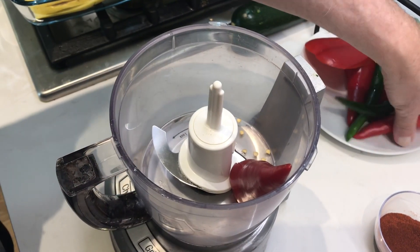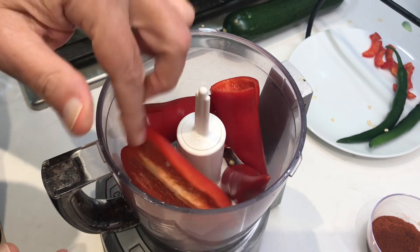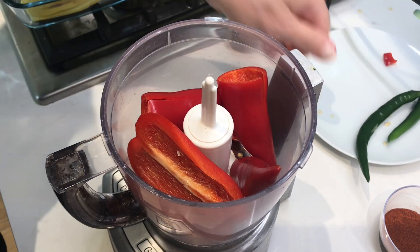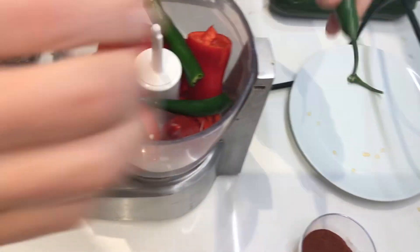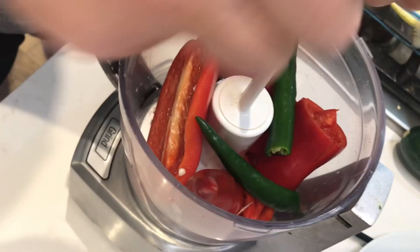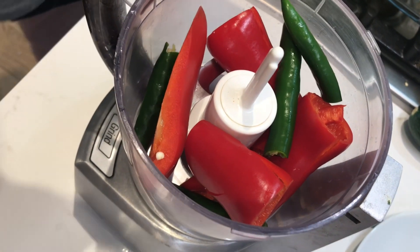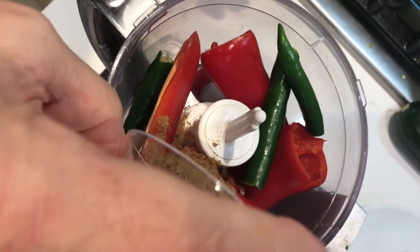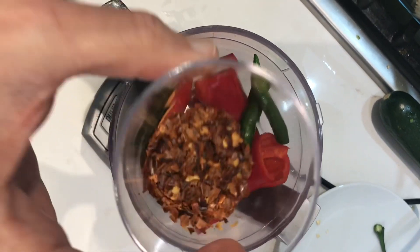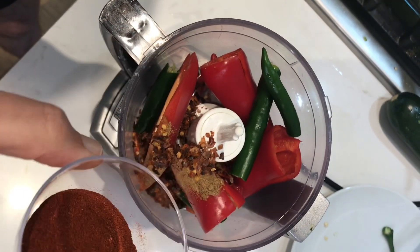Hot pepper, sweet pepper. Cumin, one teaspoon. Black pepper, half a teaspoon. Red chili flakes, one teaspoon. Paprika, one tablespoon.